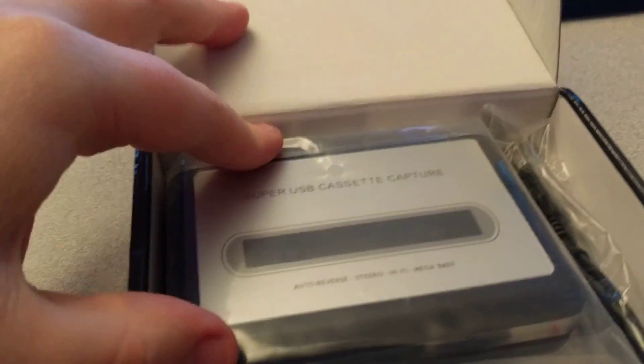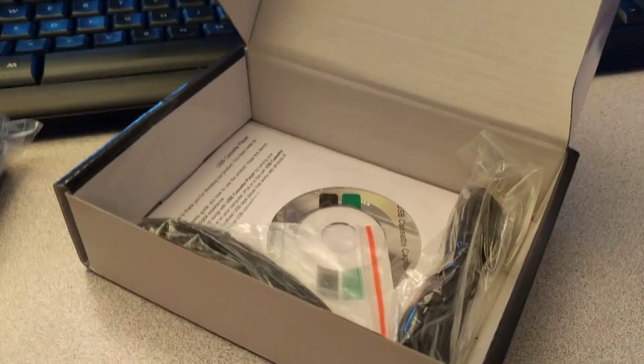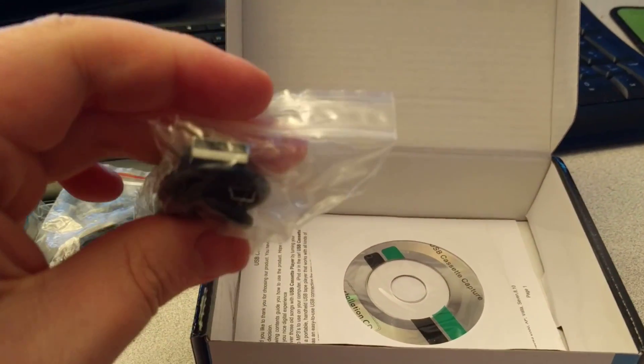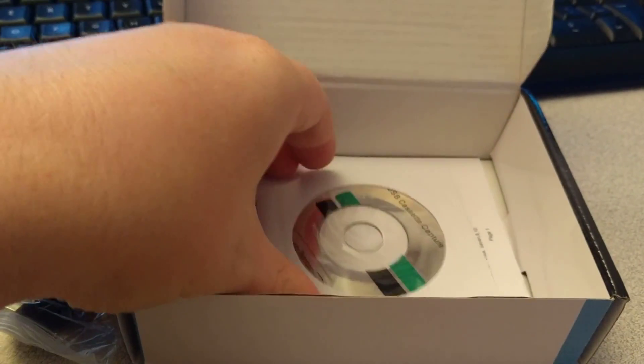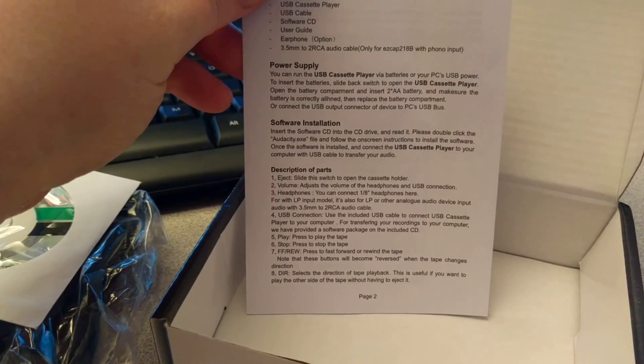Inside, you get the cassette player itself, headphones — which was surprising, I thought this thing was just a USB device — a mini USB cable, a mini CD with the program on it, and a very thin manual explaining how to use it.